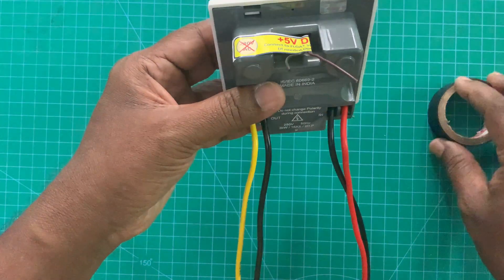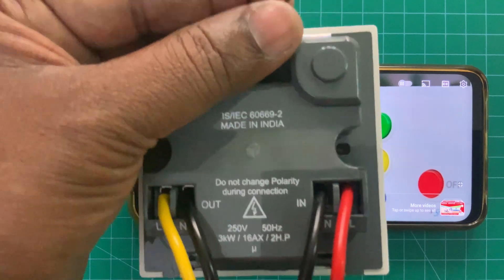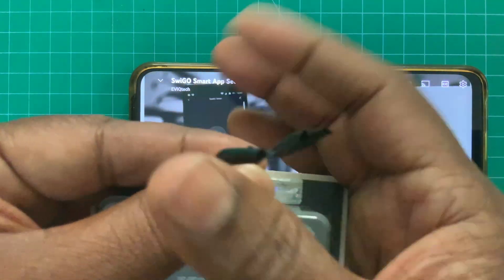For safety purposes, make insulation for both ends. Now all the wires are connected. The flow switch wire is insulated properly.